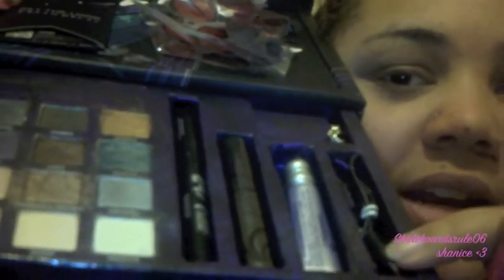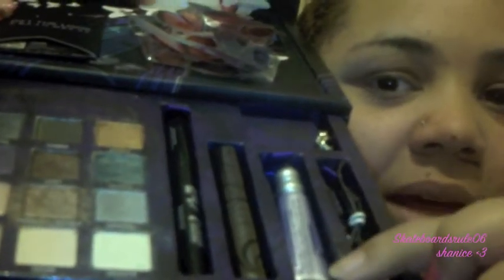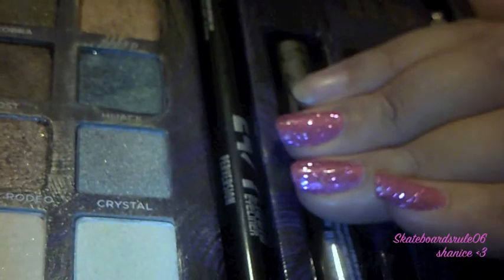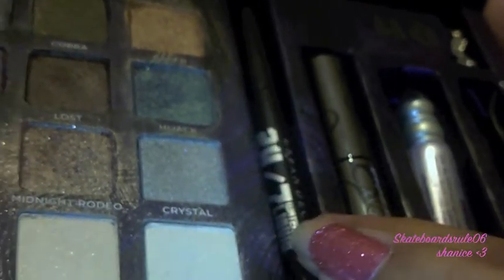If you move up there's a little speaker where you can plug your phone in to hear it, and this is the wire you use. You also get a sample of the primer potion, some Urban Decay mascara which is absolutely beautiful, some liquid eyeliner called 24-7, and here are all your eyeshadows — you get loads of colours.